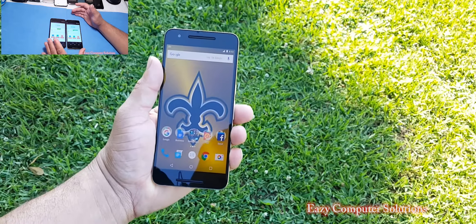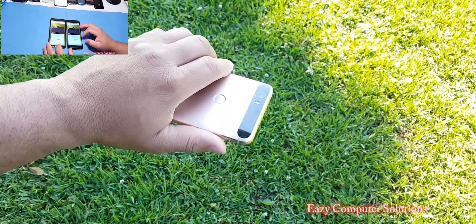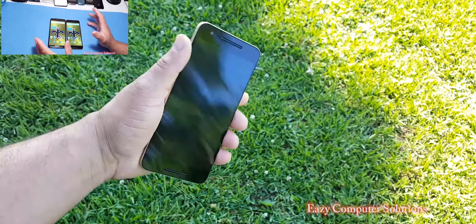This is Eric from Easy Computer Solutions, New Orleans Tech, just giving you my one-week thoughts about the Nexus 6P. See you guys on the next video. Peace.